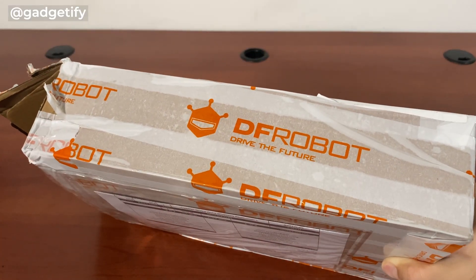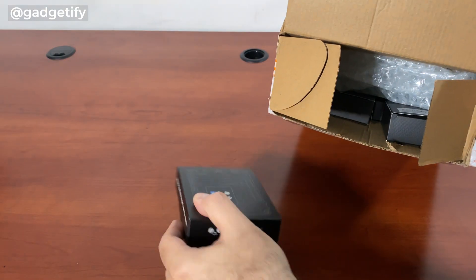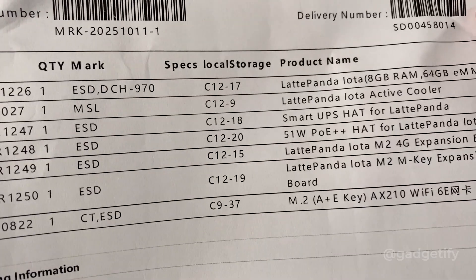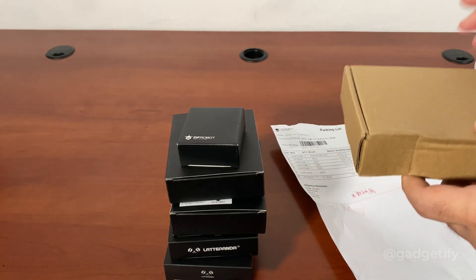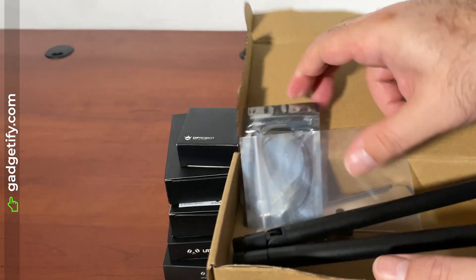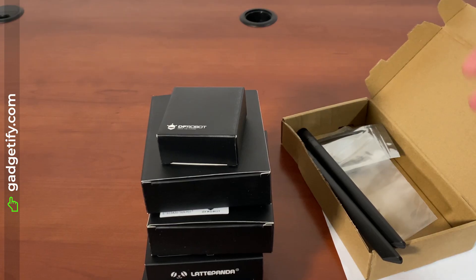This is the 8 gig version with 64 gigs of storage space. Let's see what's included — we have a bunch of stuff here, pretty much all the accessories you need to get started. These are all the parts that are included; you have your antennas. You can use something like this to build your own robot or Internet of Things projects.